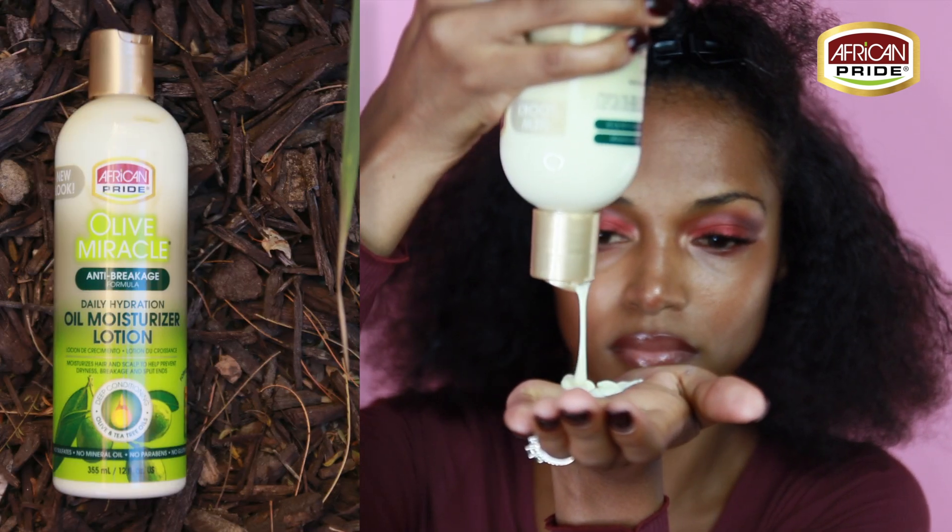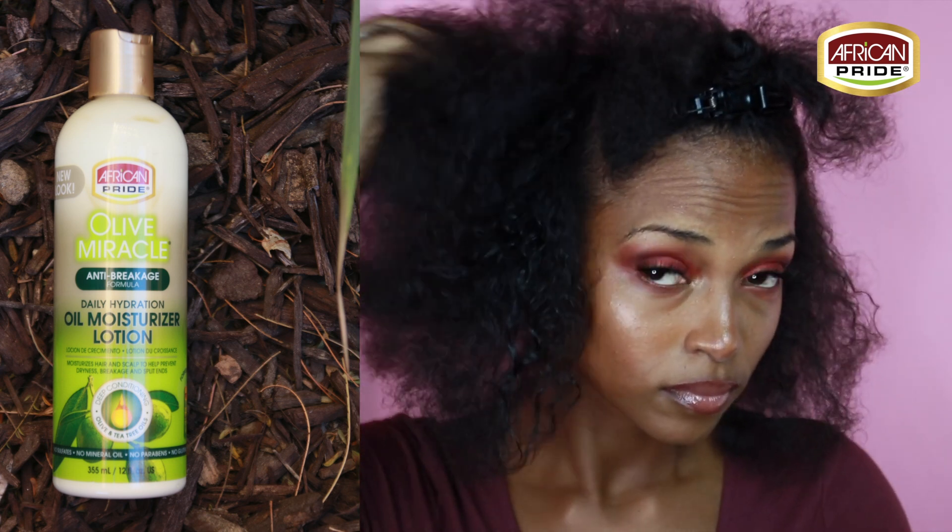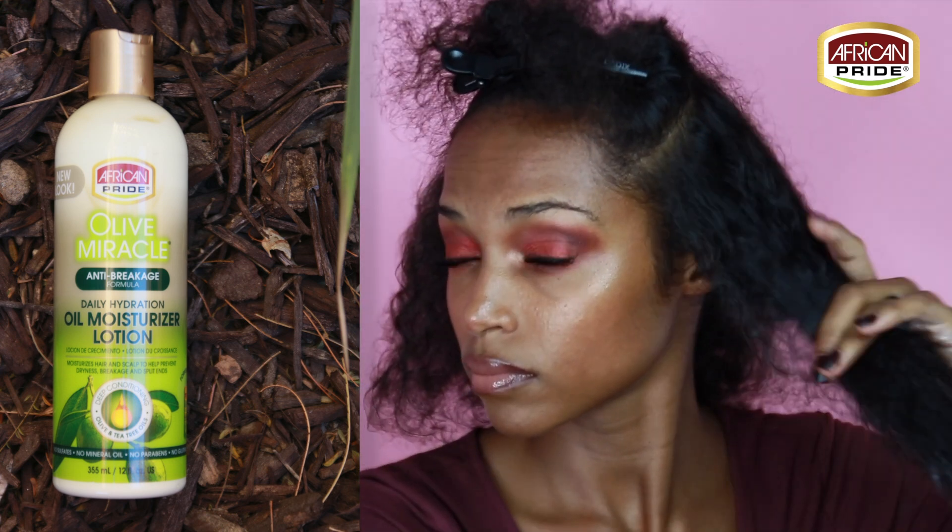This oil moisturizer lotion is fortified with olive oil and tea tree oil. Both of those are going to help to seal in moisture, protect your hair, condition your scalp, and prevent breakage.